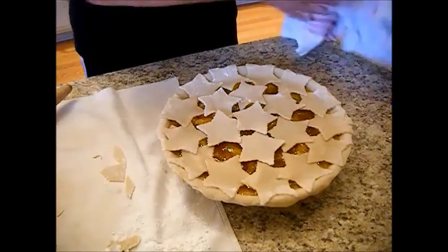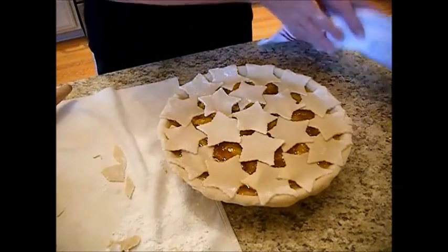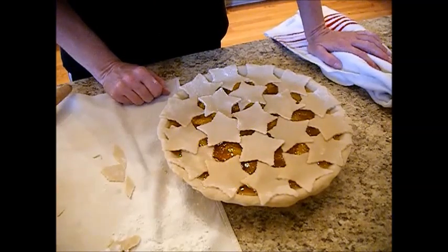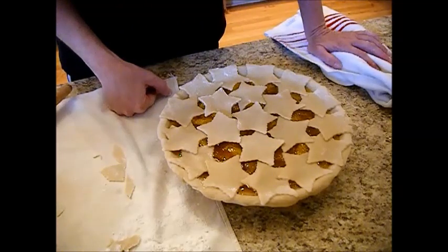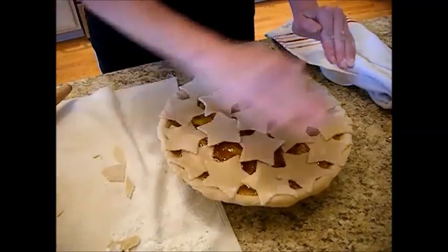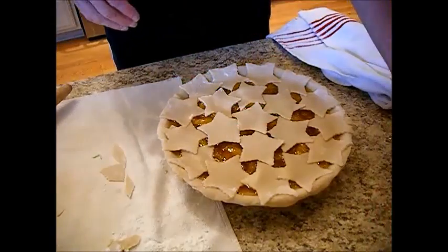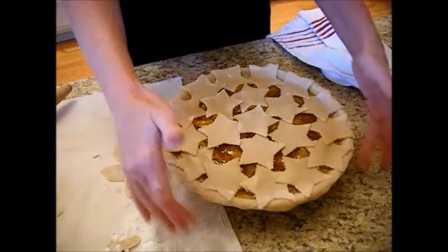Now I'm going to brush the top of this with a little bit of whipping cream or an egg white wash — either one works, but I like whipping cream. Sprinkle this with a little bit of sugar and we're going to put this in a 350 to 370 degree oven, depending on how hot your oven runs. Mine runs pretty hot with my commercial oven, so I'm going to put it in at 350 for about 35 to 40 minutes. I'm going to protect the edge here with aluminum foil or one of those pie edge shields — test your pie plate first to see if it fits.